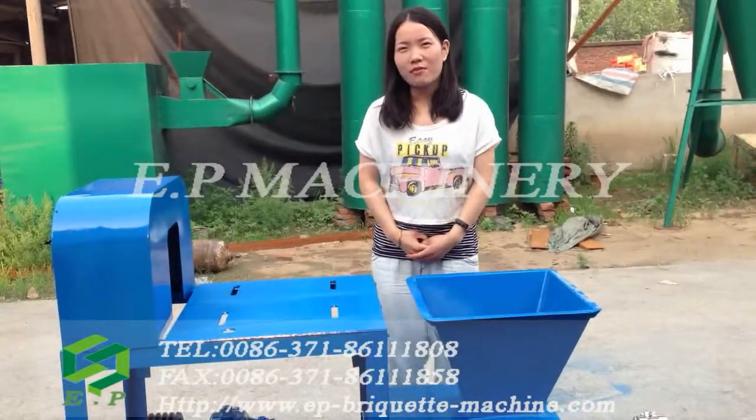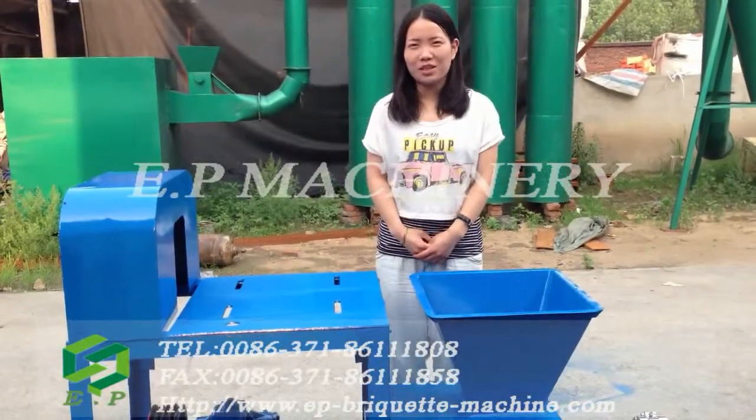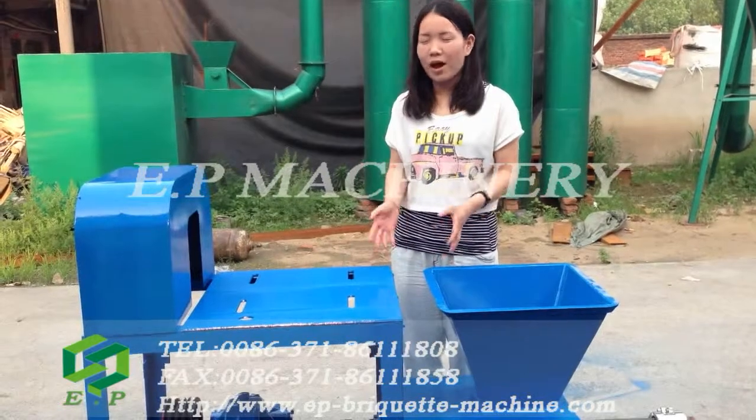Hello, welcome to the factory of AP Machinery. This is our biomass direct machine.